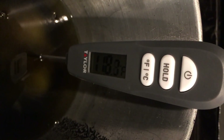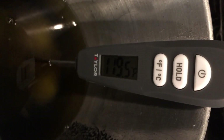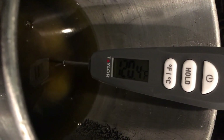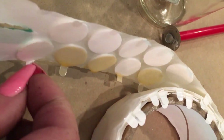Once you get it melted, keep an eye on the temperature. I usually heat mine to 180 degrees and then add my fragrance at 150. This one was Huckleberry Patch — we added the scent oil between 130 and 150 degrees, and then we pour when it gets to about 120–130 degrees into the molds.